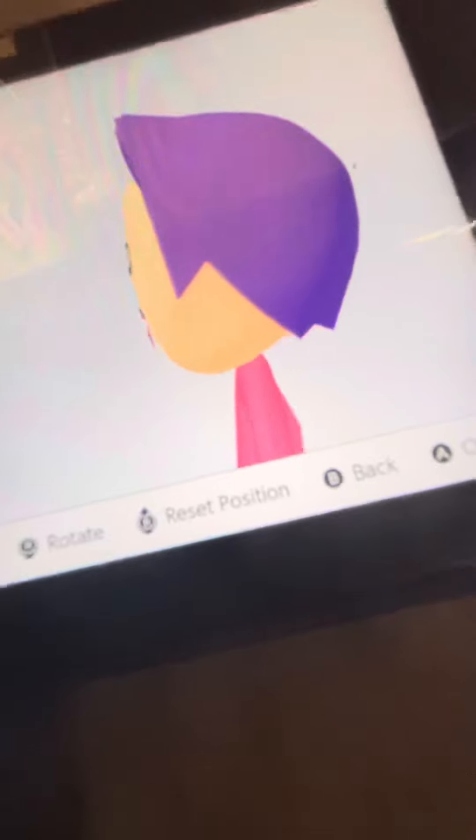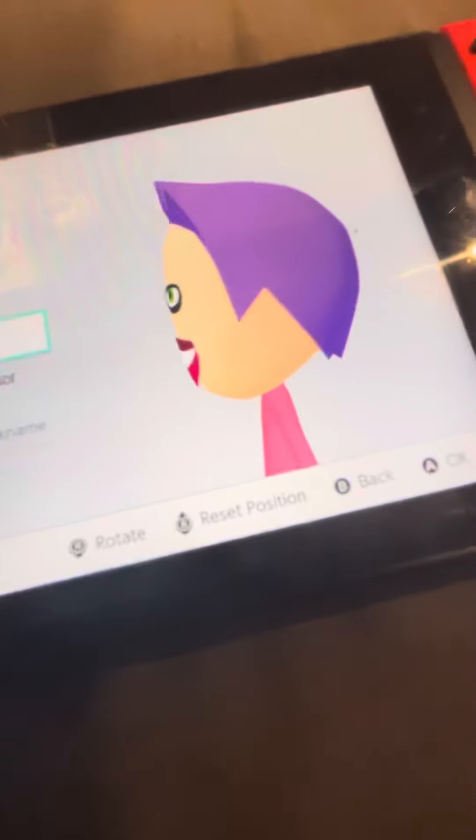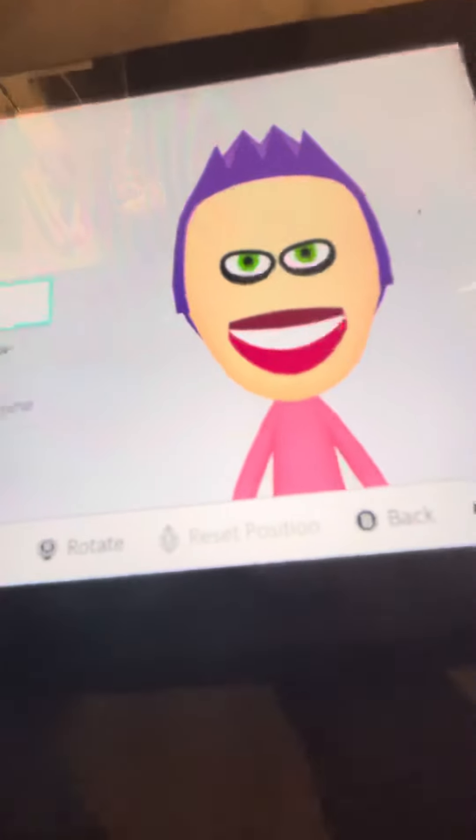So yeah, this is me making a Mii of Zazz from Sonic. If you guys have any other Mii requests that you want me to do, put them in the comments down below and I'll do them — also tell me where they're from. We'll see you guys in the next one, bye!